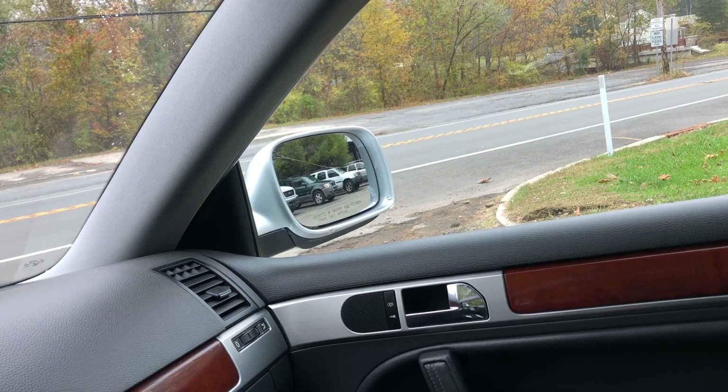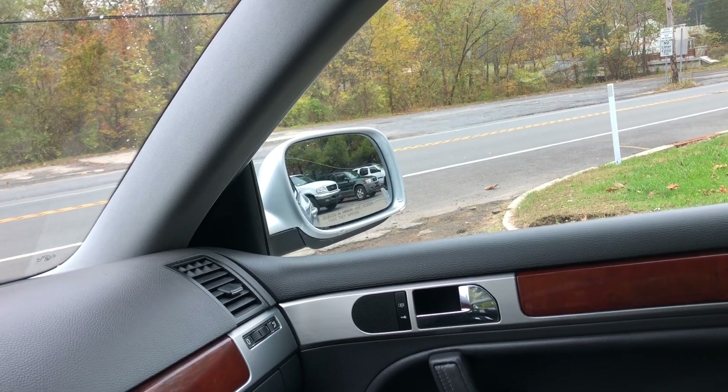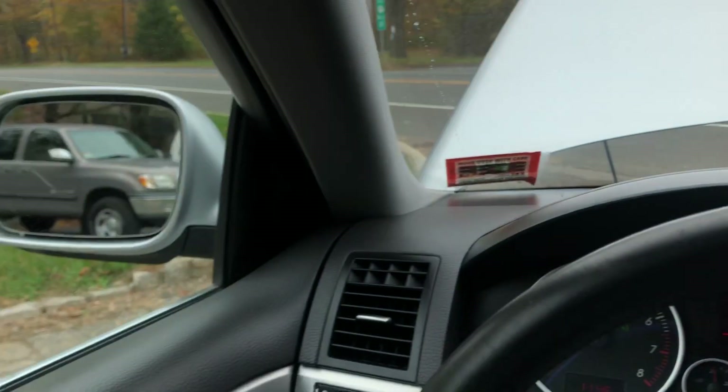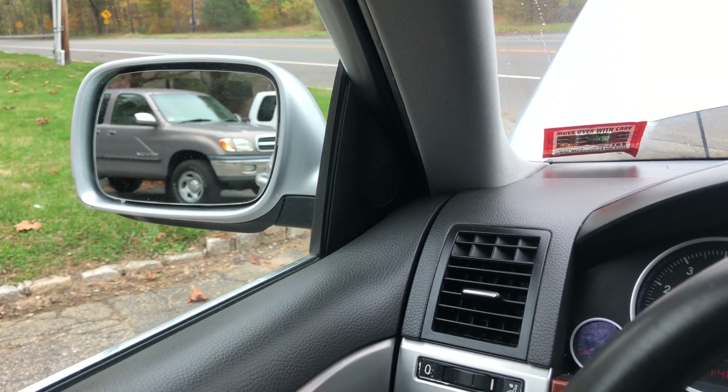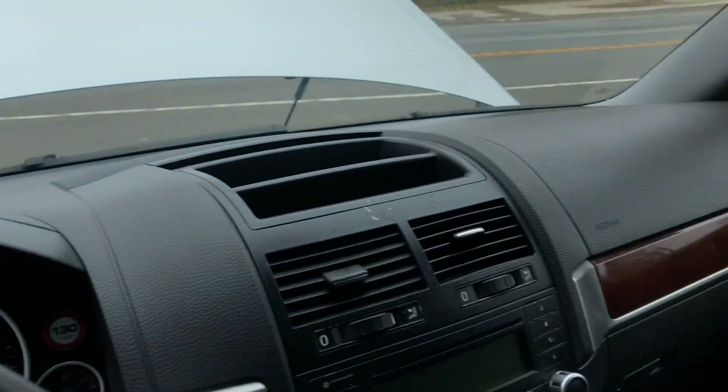So we got power mirrors. You can see working there, no problem. And again, driver's side, no problem.